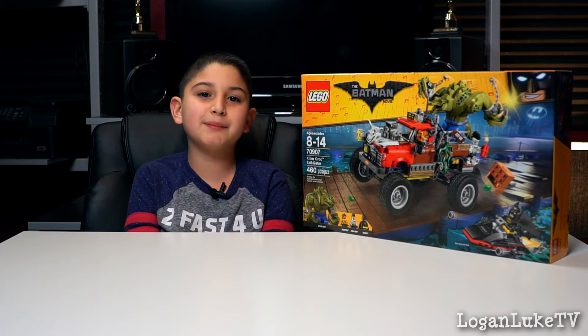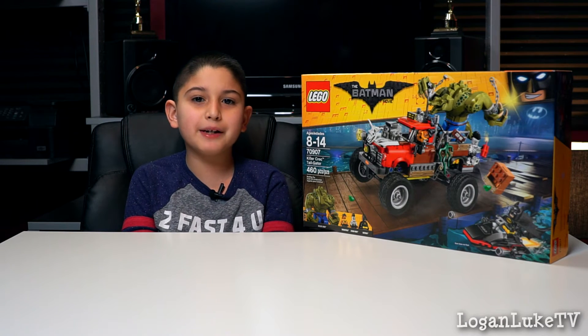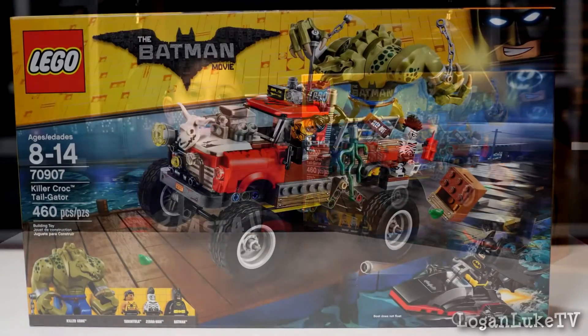Hi, I'm Logan Luke and welcome to my show. Today we're going to be unboxing the brand new Lego Batman movie playset, the Killer Croc Tailgater.